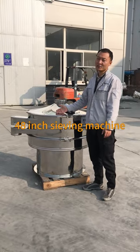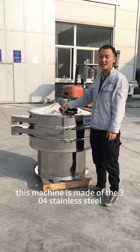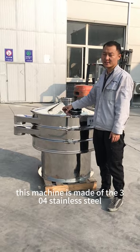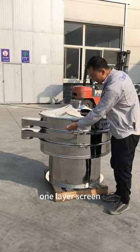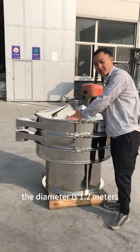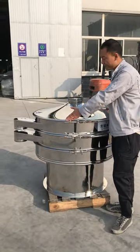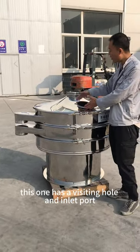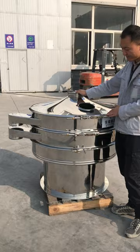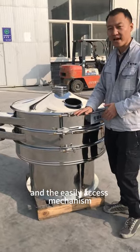Rotary Vibrating Screen. This machine is made of 304 stainless steel, full level design. One layer screen, the diameter is 1.2 meters, two outlets. Since one has a visiting hole, inlet pole, and the easily accessed mechanism.